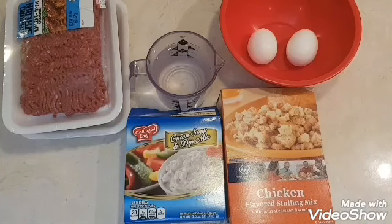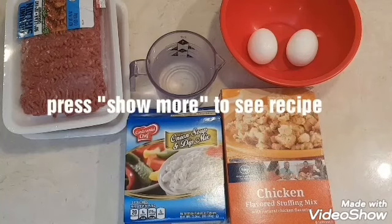I'm using onion flavored soup mix — it's also a dip. Chicken flavored stuffing, and you can use any flavor you want. Two eggs, water, and ground beef. You could also use ground turkey.